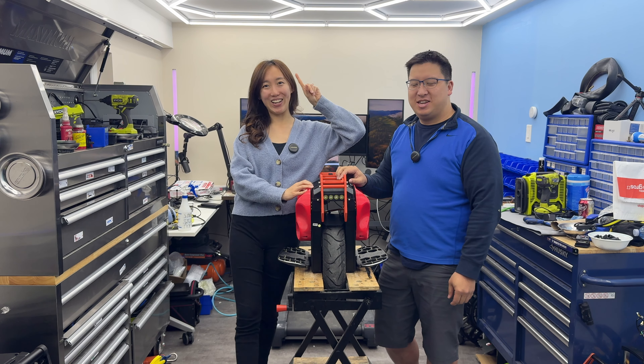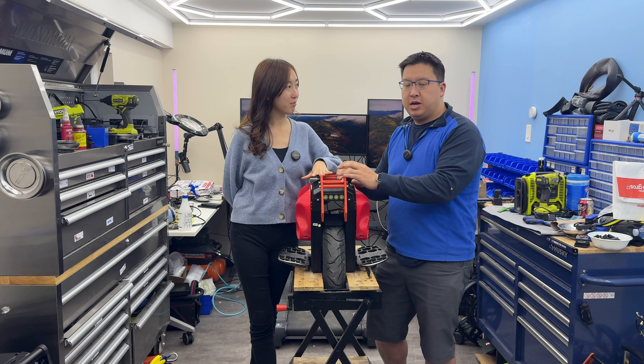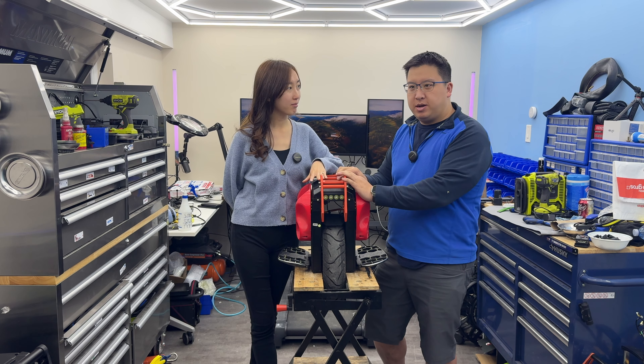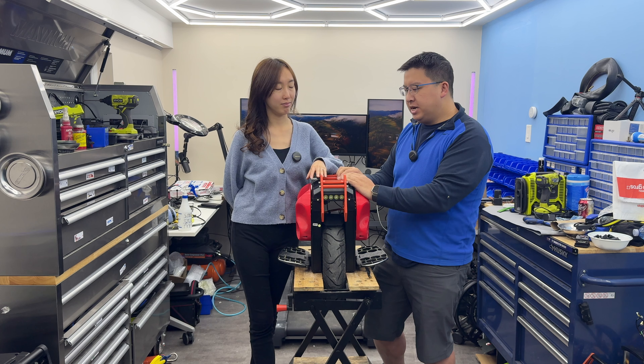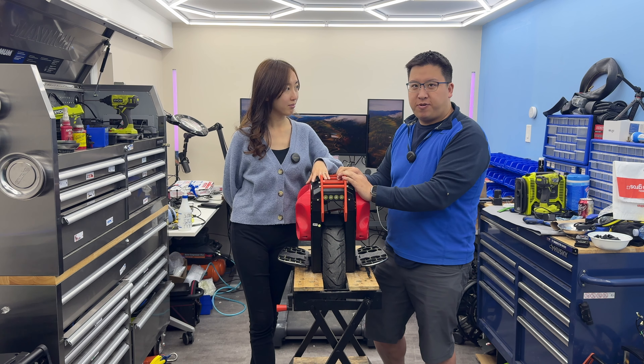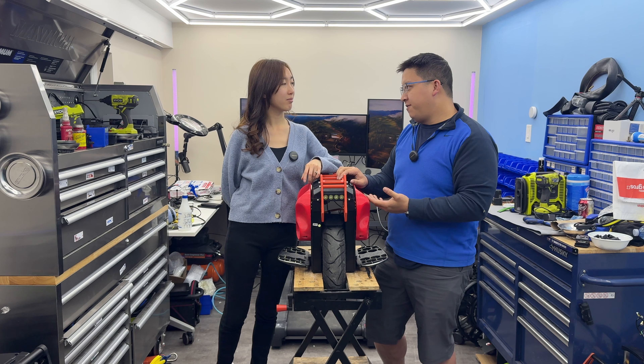Hi, welcome back to 2Cellals Unpacked. Super short video for you today. We're going to show you how to put your Begode wheel — any wheel after the Extreme — or the power button and lift button at the bottom of the wheel, into firmware recovery mode if you ever try to update your firmware and it fails.